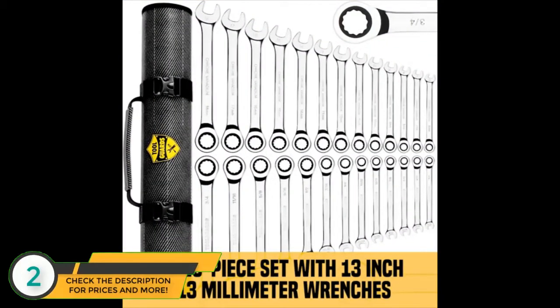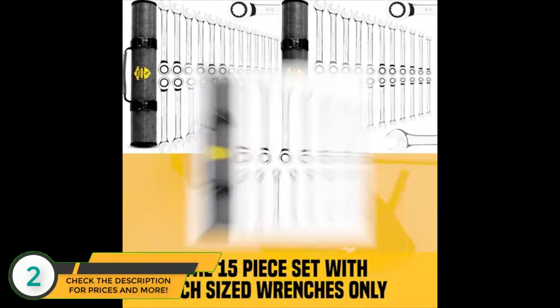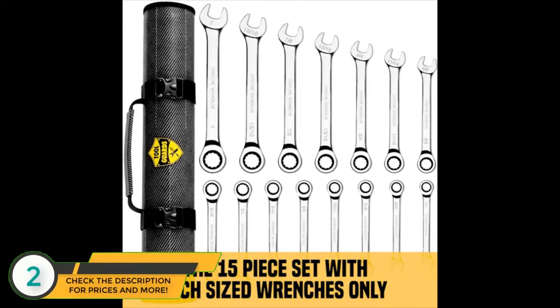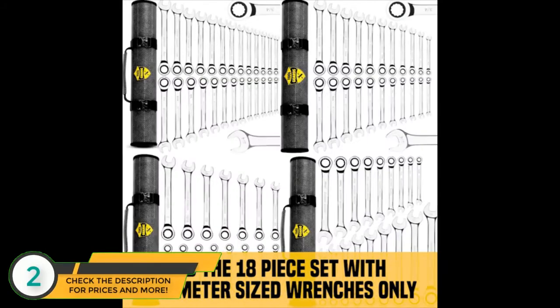These ratchets come in four specialized sets: the 26-piece set with 13-inch and 13-millimeter wrenches, the 22-piece set with 11-inch and 11-millimeter wrenches, the 15-piece set with inch-sized wrenches only, and the 18-piece set with millimeter-sized wrenches only.